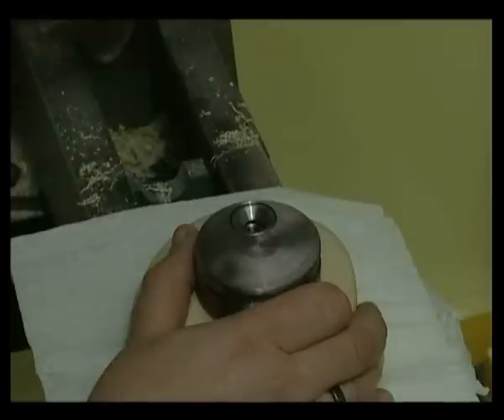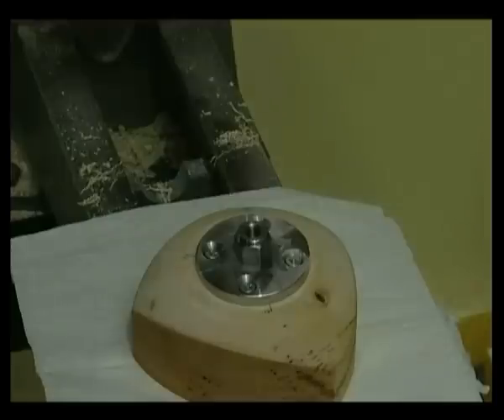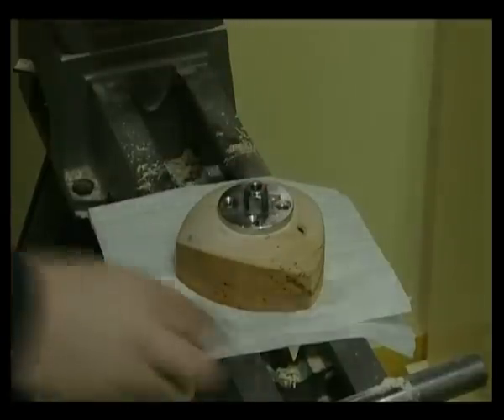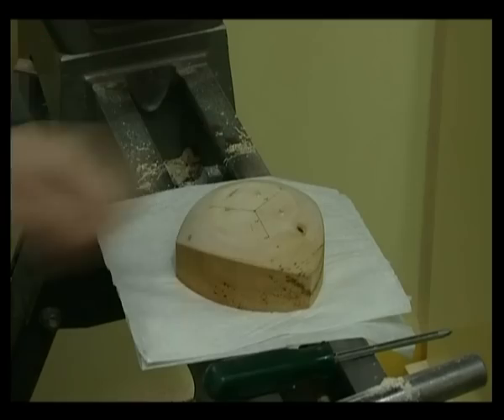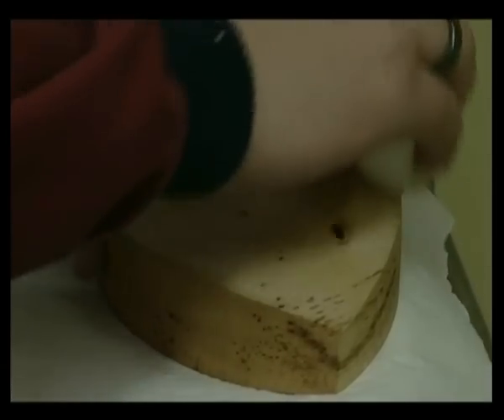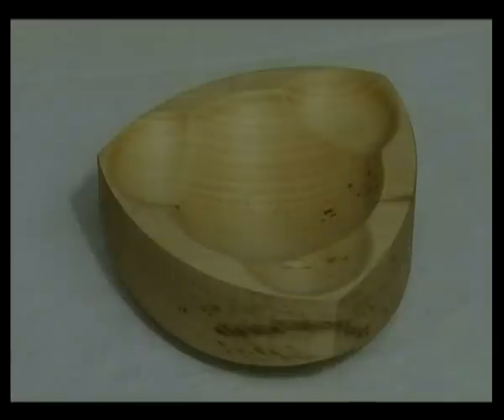Loosen the boss screws and remove the eccentric boss. Undo the machine screw and washer and remove the face plate from the eccentric boss. Now remove the face plate. Sand and finish the base. We now have a three-sided bowl with a clover leaf design in the centre.